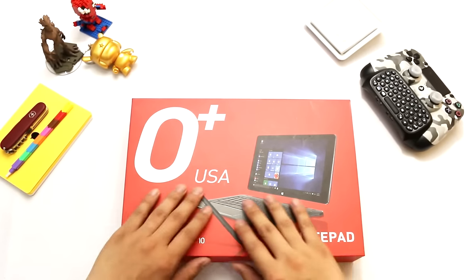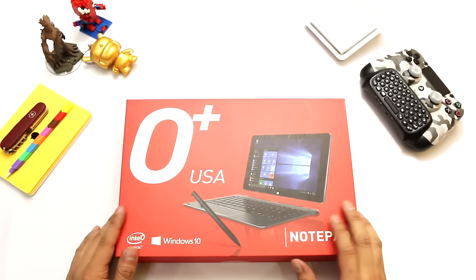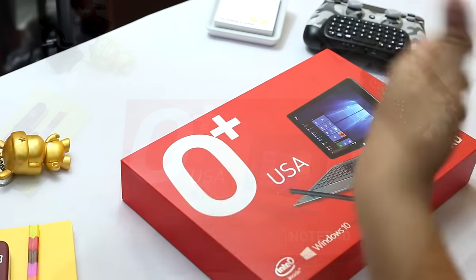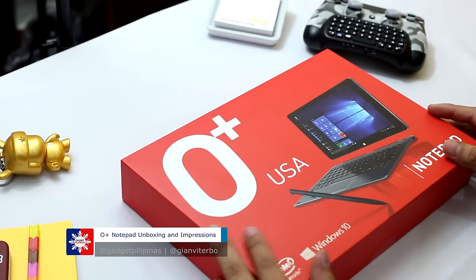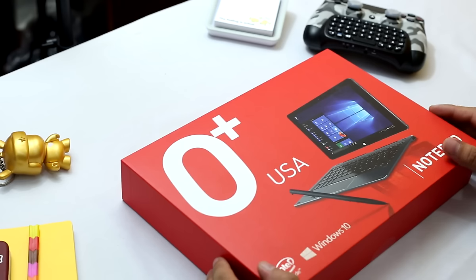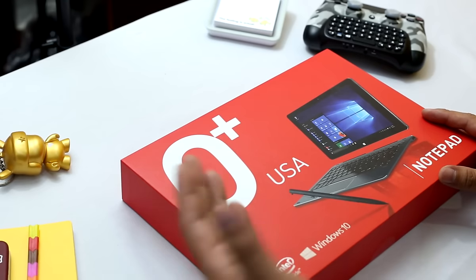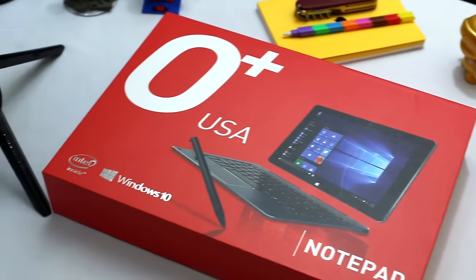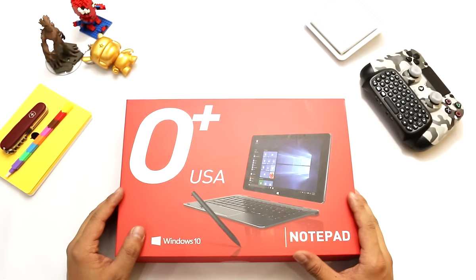The Oplus USA Notepad is basically the third Windows device of Oplus, and we cannot wait to show you what you can find inside this really very premium looking laptop. The first laptop released by Oplus was last year — it was the Oplus Convertible, which we reviewed on GadgetFilipinos.net. The second one was the Oplus USA Duo, which runs on Windows 10 and also Android Lollipop.